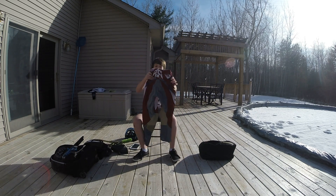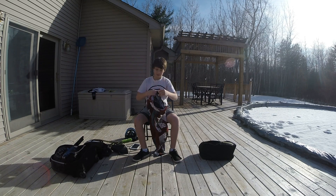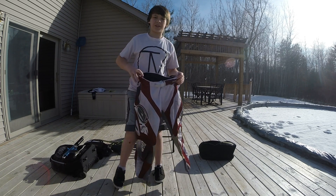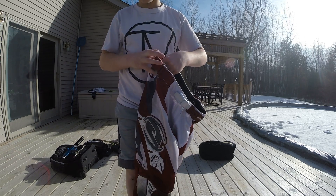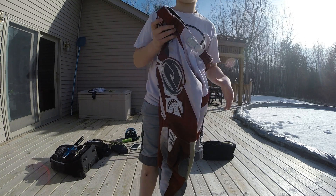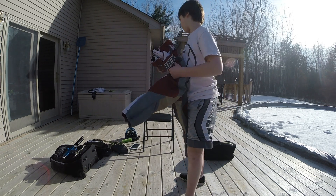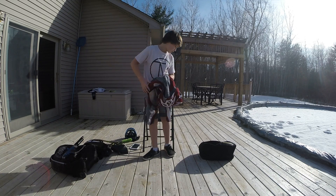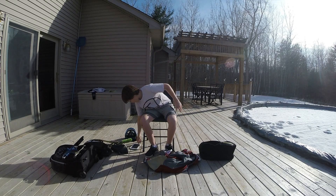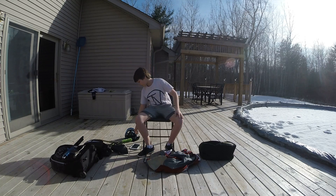And I have these old motocross pants made by Answer — the Answer Alpha pants. I use these because I used to use them when I rode my dirt bike, and now I use them for paintball since I have an extra pair. So yeah, that is my 2015 — mostly 2016 season — paintball gear bag. Bye!